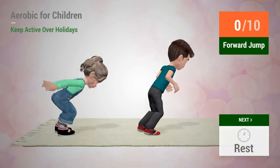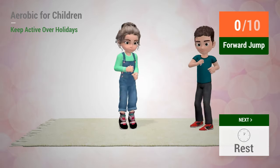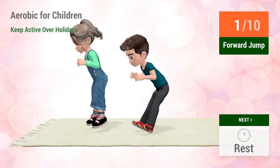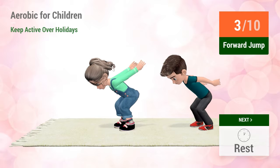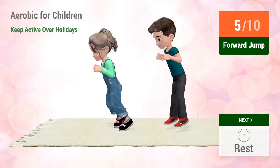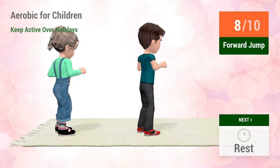Up next, forward jump. In 5, 4, 3, 2, 1, go! 1, 2, 3, 4, 5, 6, 7, 8, 9, 10.